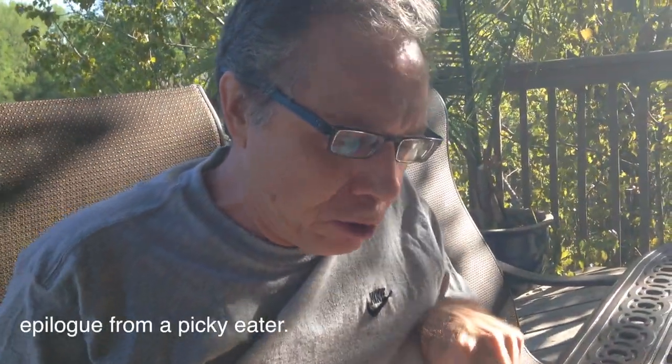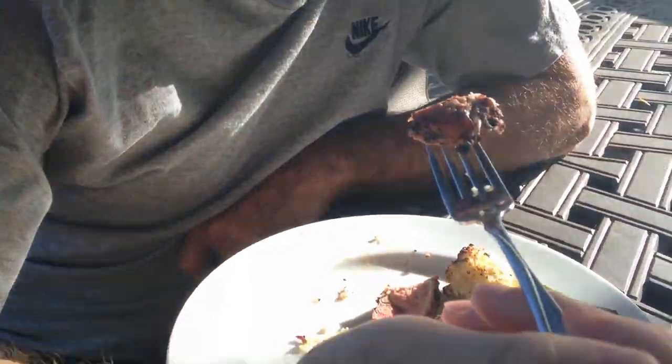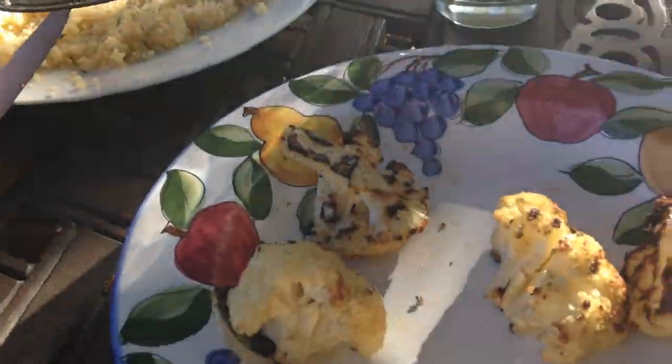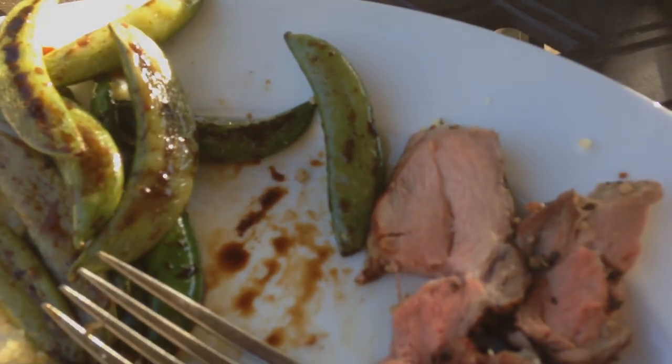If you put this in front of me and didn't tell me what kind of meat it was, I wouldn't have thought it was anything unusual. You hear alpaca meat and you wonder if it's going to taste like a lizard or something, but it tastes like something in between pork and beef. It's not unusual tasting — there's no gamey taste or anything like that. The more I'm eating it, the more I enjoy it. The first bite seemed a little dry, but it might have just been a bad piece. And the cauliflower came out really well too. We don't need Plan B chicken because the alpaca is awesome.